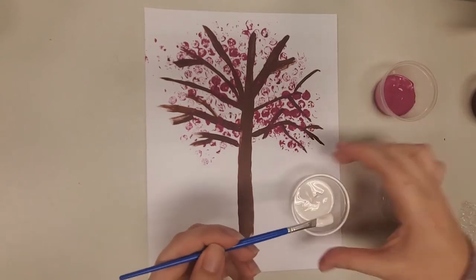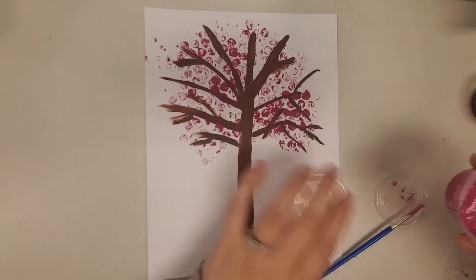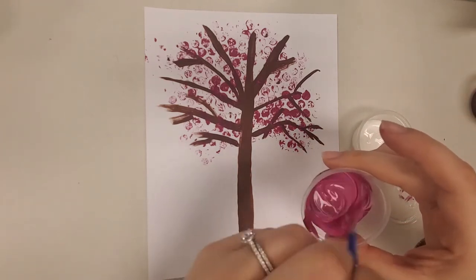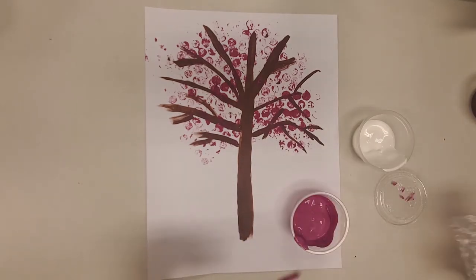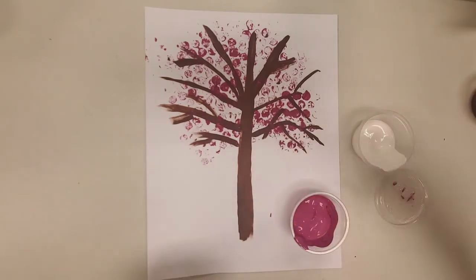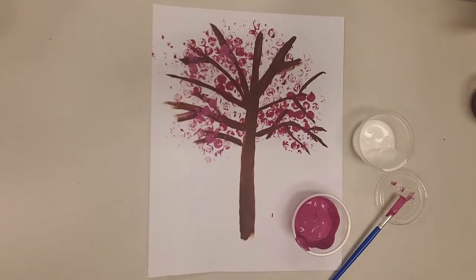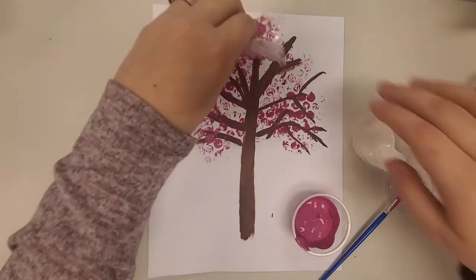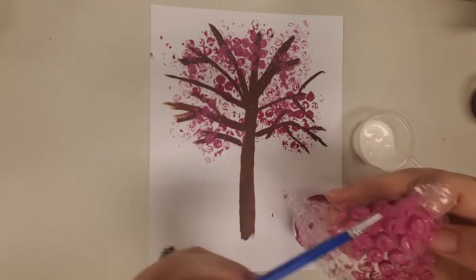To add some dimension to our painting, we're going to mix a little bit of the white paint with the pink paint to create a lighter pink. Pour as much white in as you need — you can see our pink is quite a bit lighter than the first shade. You'll do the same process: paint onto the bubble wrap on the bubbled part and press it right onto the painting. You can put as much of the lighter pink cherry blossoms as you'd like — it'll stand out against the darker pink.